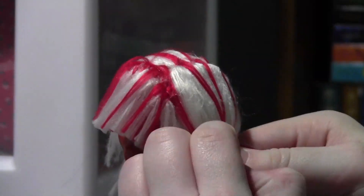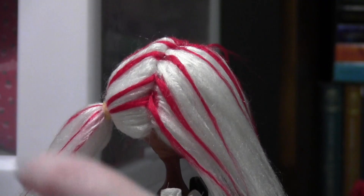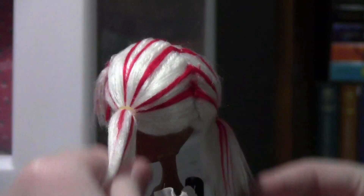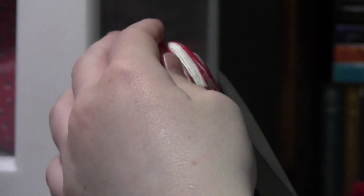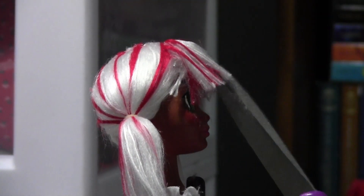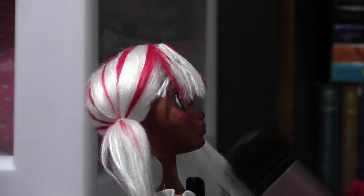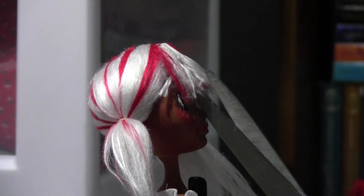I then tie her hair into two ponytails using braces elastic bands. You can get these from your local orthodontics office probably — I find them very strong and useful. I then feather out her bangs with some scissors and I flattened them with a hair straightener. Be careful when doing this on your doll as you could scratch or damage the face up. I accidentally hit it with the straightener and damaged part of her cheek.